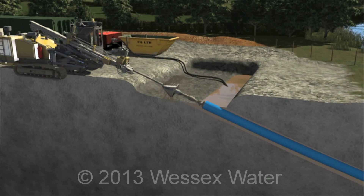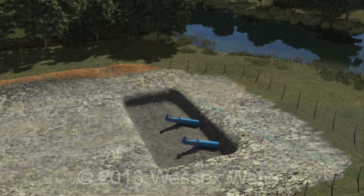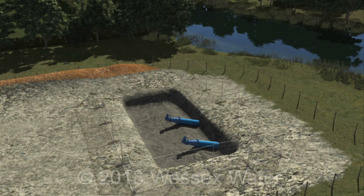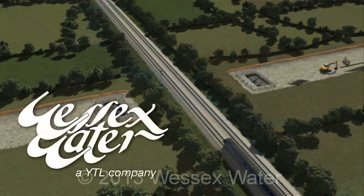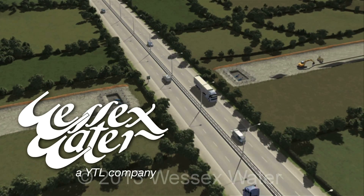Once the pipe has been pulled through, it is initially left proud on either side, and the level of the drilling slurry is reduced. We often install two directional drills side by side. This ensures long-term security of supply, as if one of the new crossings starts to leak at any point, we can still use the second. The crossing is then ready to be connected into the pipeline as it progresses across the fields.